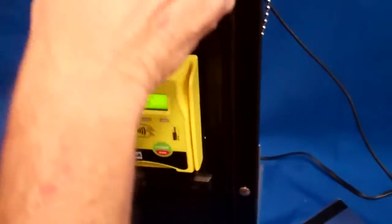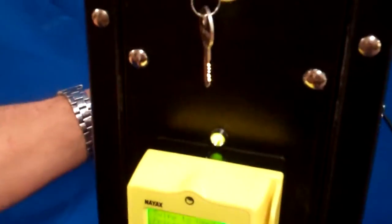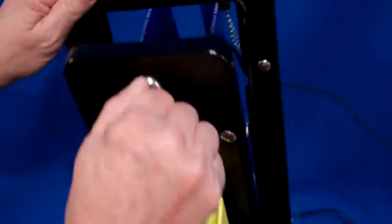It's completely wireless. It's got a little green and red LED to let you know when it's low on cards. It'll illuminate red when it's empty, so your customer won't lose money.